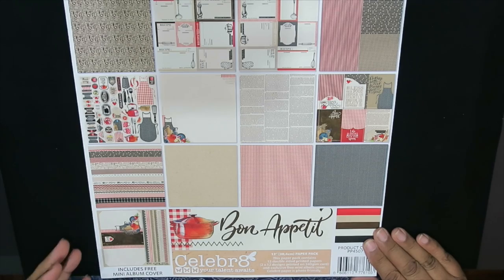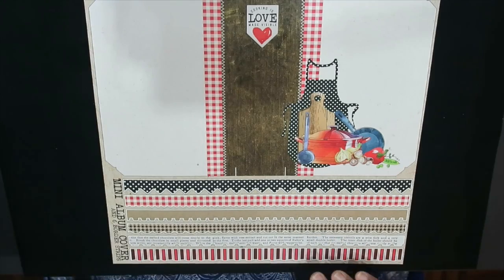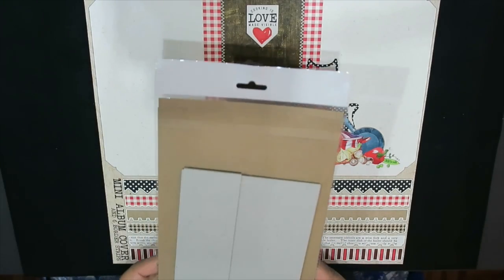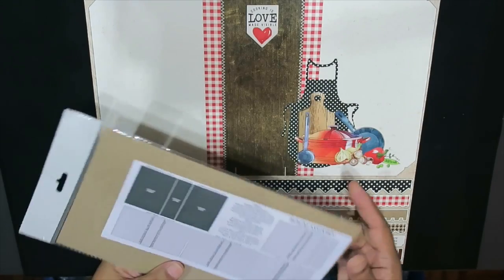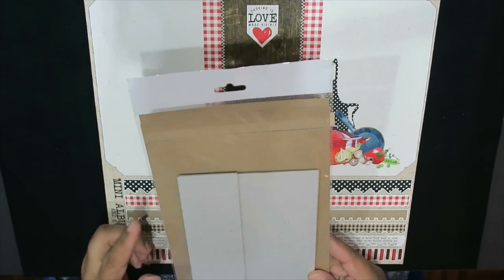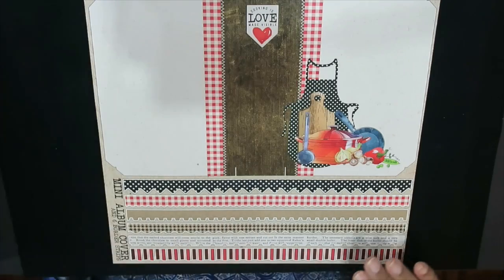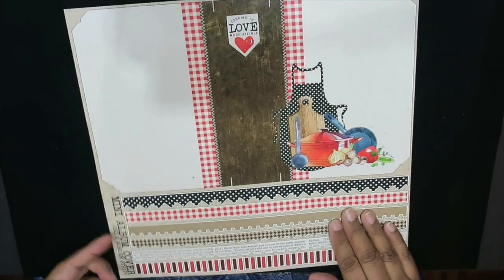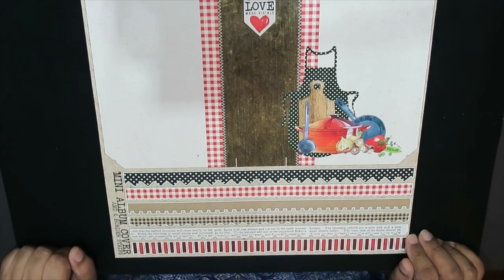The great thing about this collection as well is you are getting, if you're buying the bulk pack, there is a little album assembly instructions with your chipboard pieces and pages in there as well — I haven't opened mine yet. And then on the flip side of your cover sheet, we have the actual album cover with some borders and stuff, which is great.